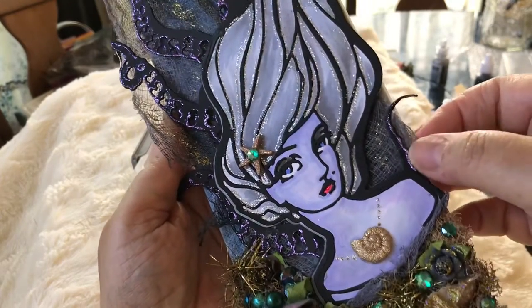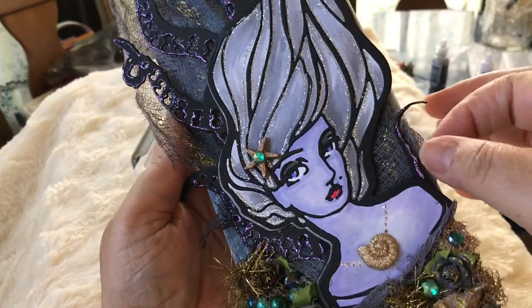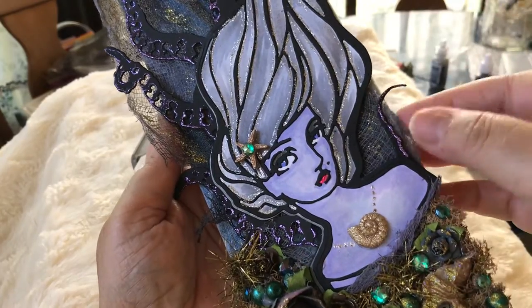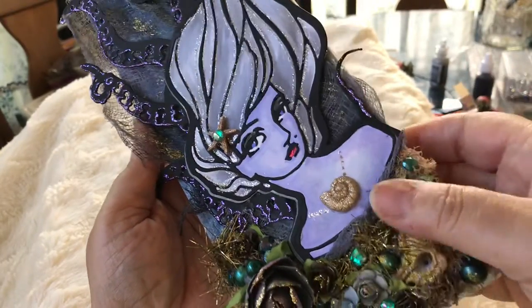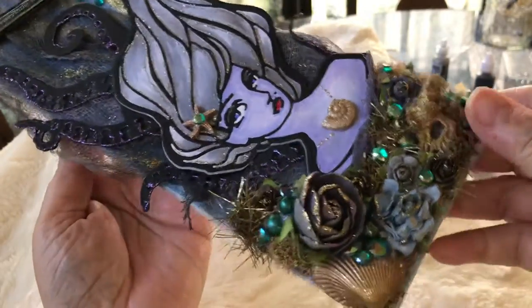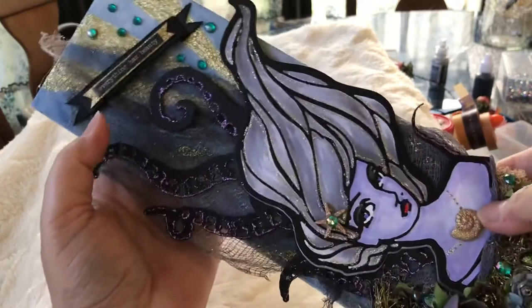I forgot the name of it — it looks like cheesecloth. I dyed the cheesecloth; it was white and I dyed it black, but it ended up looking kind of grayish. I really love this canvas.